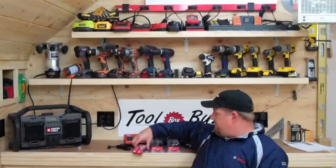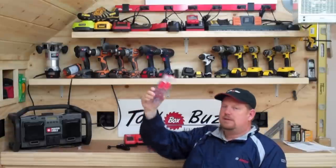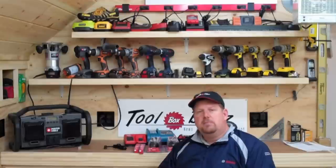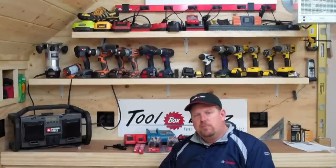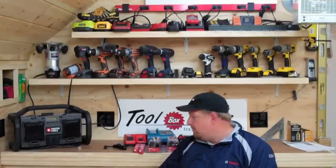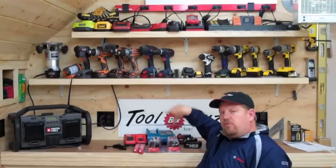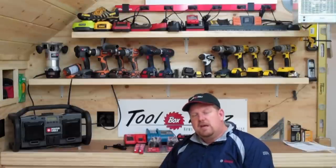I've got brand new drill bits, completely sealed, one for each. They happen to both be Milwaukee bits, but it shouldn't really matter — they're both brand new and sharp. I also have brand new batteries. We're going to stick them on the charger and make sure both are completely charged before we run any tests.